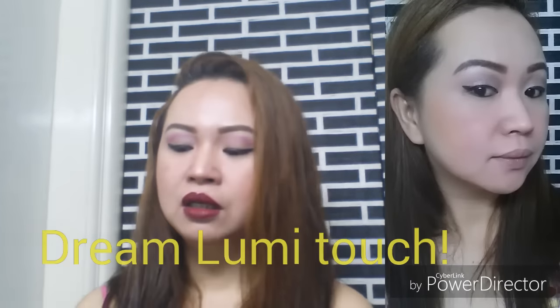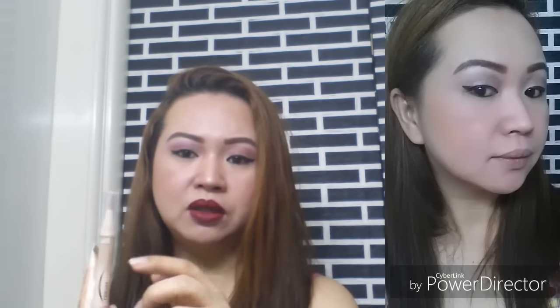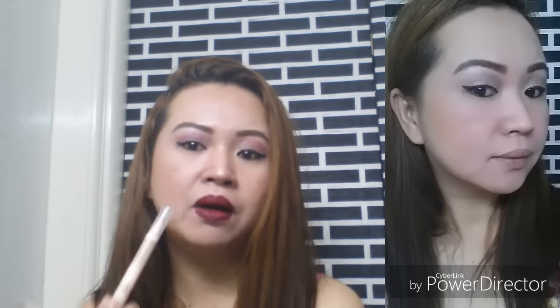Together with this one, I bought this one, Luminous. This is a highlighter concealer. This is nice when you want to correct something, but you have to be careful with the brush on the tip of this one, because you cannot control it properly. When you open this one, the product will go up. And when you're going to put it anywhere that you want to correct, be careful because you cannot control how much comes out.